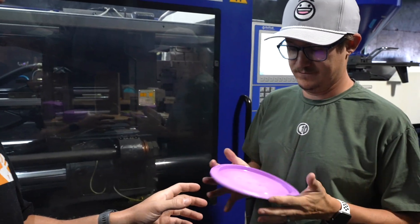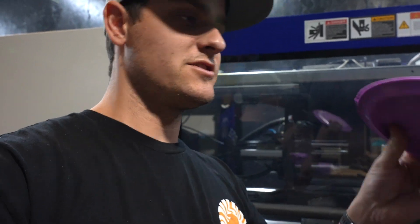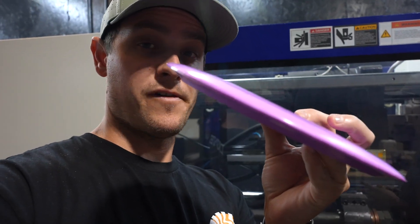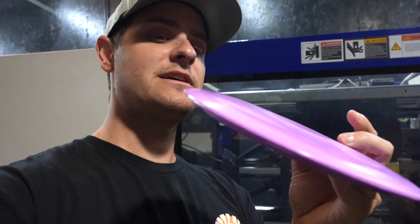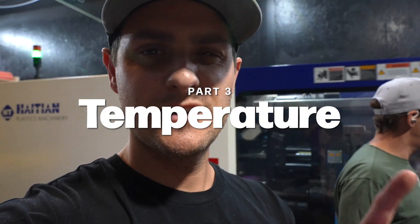This disc is where we got with the highest injection pressure. And as you can see, lots of dome going on — higher injection pressure equals more domey, question mark. That's where we're at at the moment. So that was speed and pressure, and now we're going to move over to temperature to see what we can do.